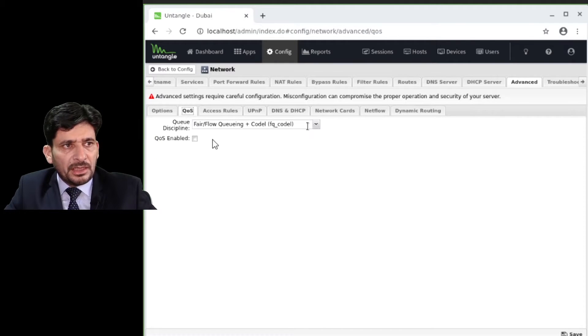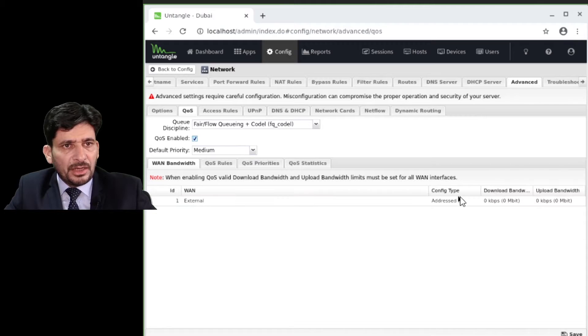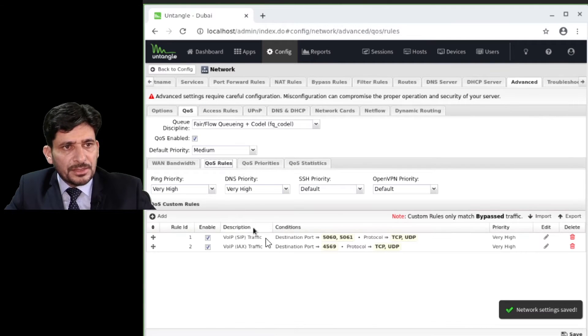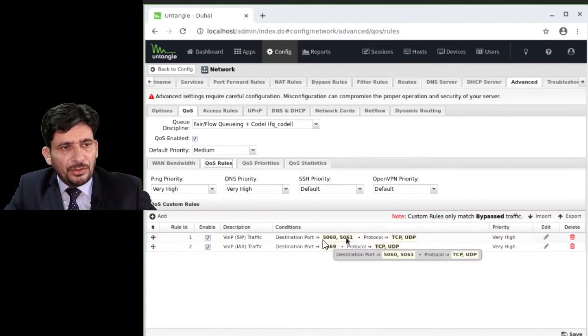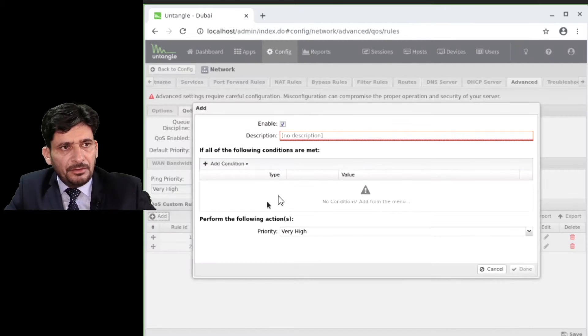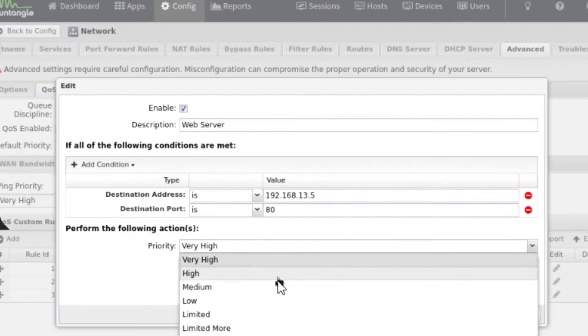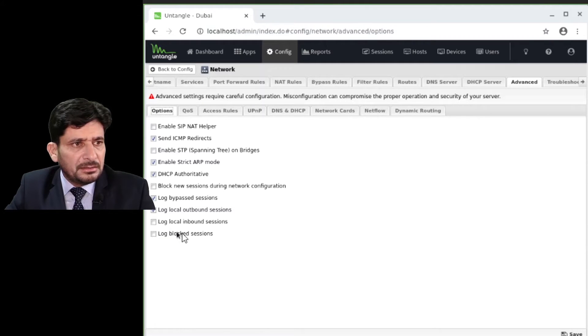Quality of service is very important. If you enable QoS, you assign your network speed — for example, download 50,000 kbps (50 Mbps) and upload 12,000 kbps (12 Mbps). You can then define QoS rules. The default QoS rules prioritize VoIP traffic at very high priority. These are the options I recommend keeping at default for quality of service.